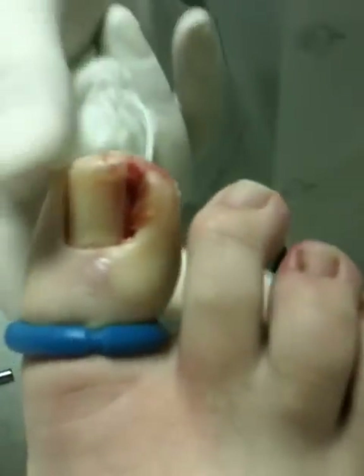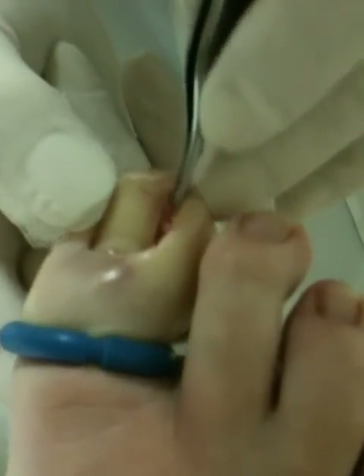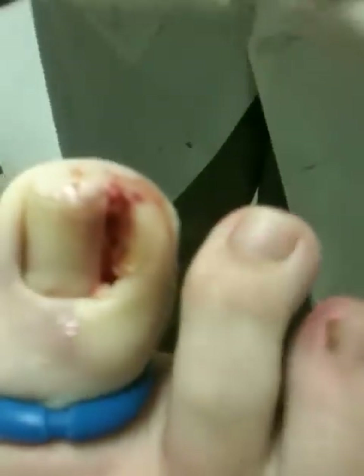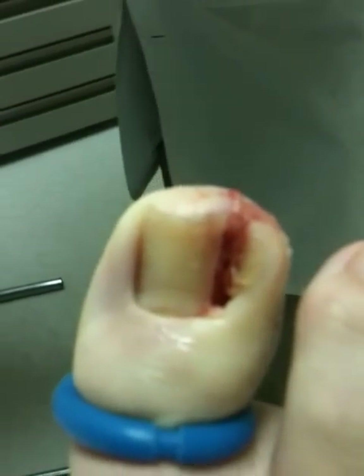Sometimes it's necessary to remove a little bit of this dead skin — it's called proud flesh. There's some tissue here. We don't have to take too much; most of this will go down on its own once that nail is healed.